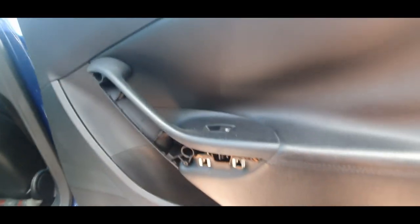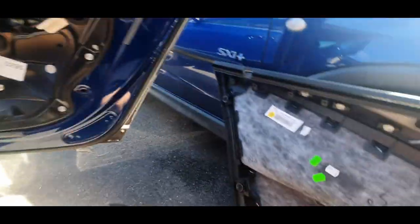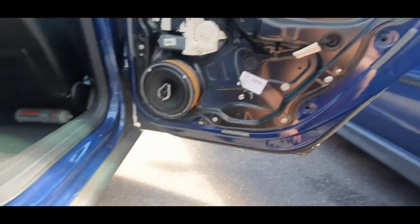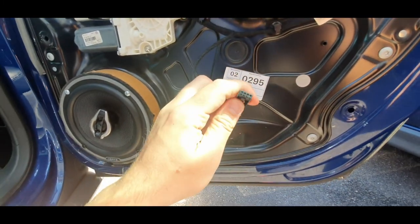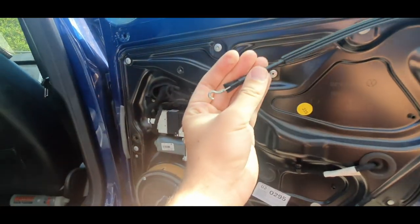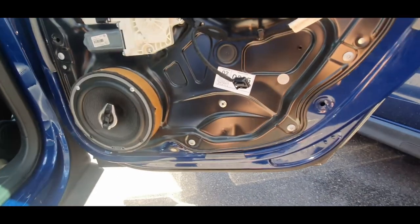The door card is clipped on as well, so you have to unclip it — just pull it towards you and then lift it up. The door card has got six poppers: one, two, three, four, five, six — just pull them towards you and it pops off. Then there's a little connection for the electric window — just unclip that — and you also need to unhook the door lever. It's pretty simple, self-explanatory.